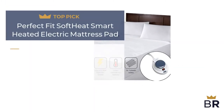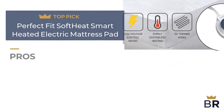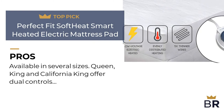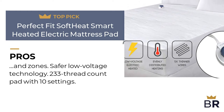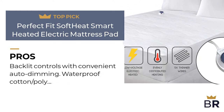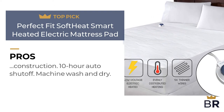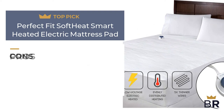We rank this Perfect Fit heated mattress pad as our fourth top pick. Pros: available in several sizes — Queen, King, and California King offer dual controls and zones. Features safer low voltage technology, a 233 thread count pad with 10 settings, backlit controls with convenient auto dimming, waterproof cotton/poly construction, a 10-hour auto shutoff, and is machine wash and dry safe.